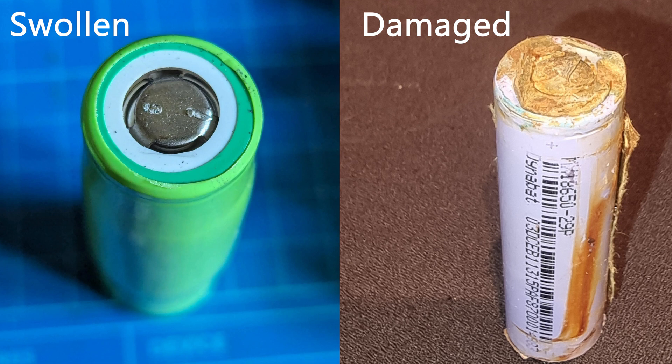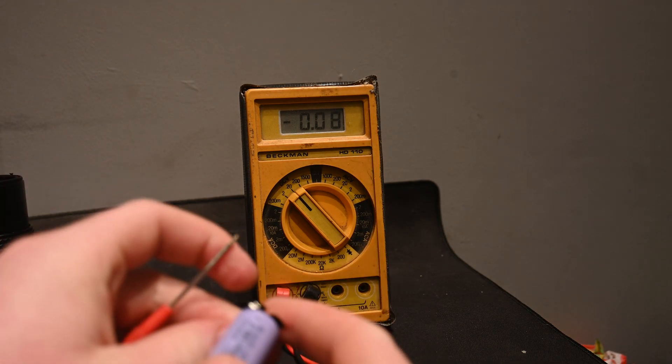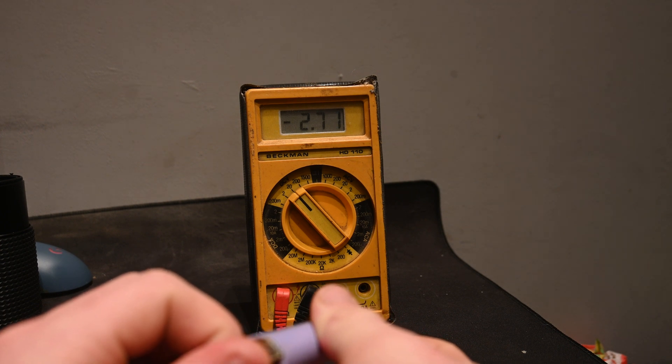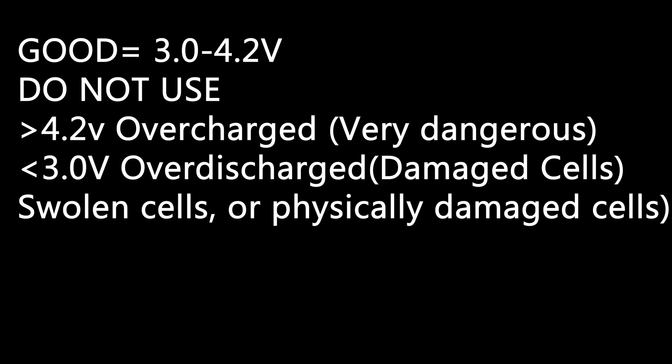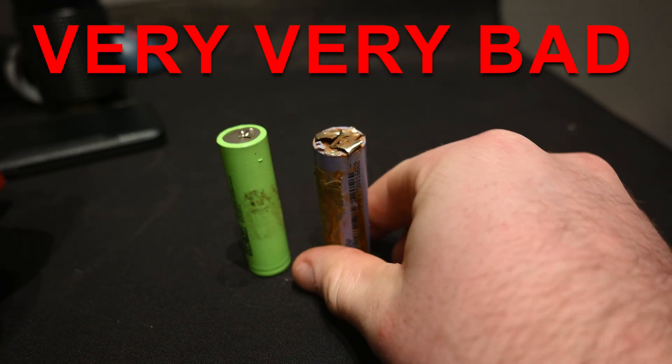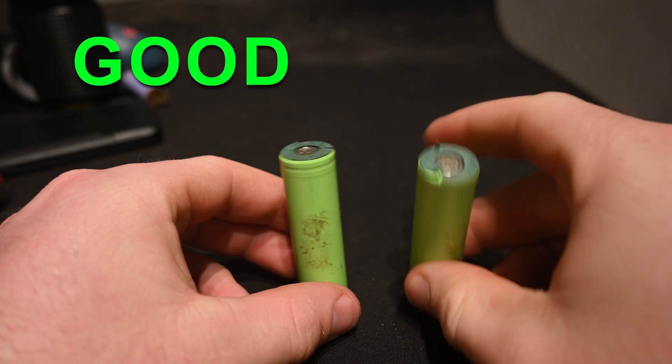Next, take a look at any swollen or damaged cells and dispose of them safely. After doing that, check the voltage of your cells. You're looking for between 3 and 4.2 volts. And I cannot stress this enough: only use like cells.